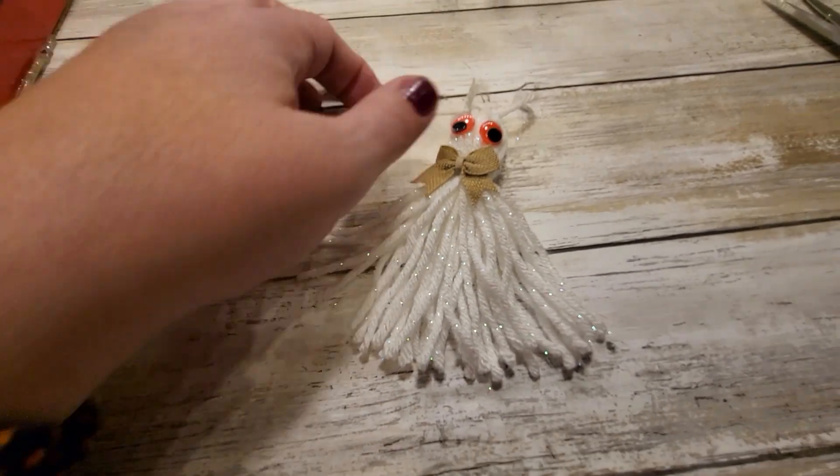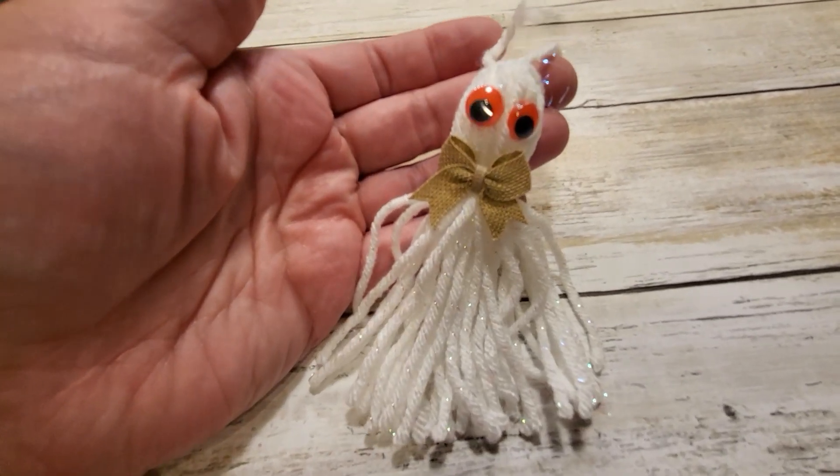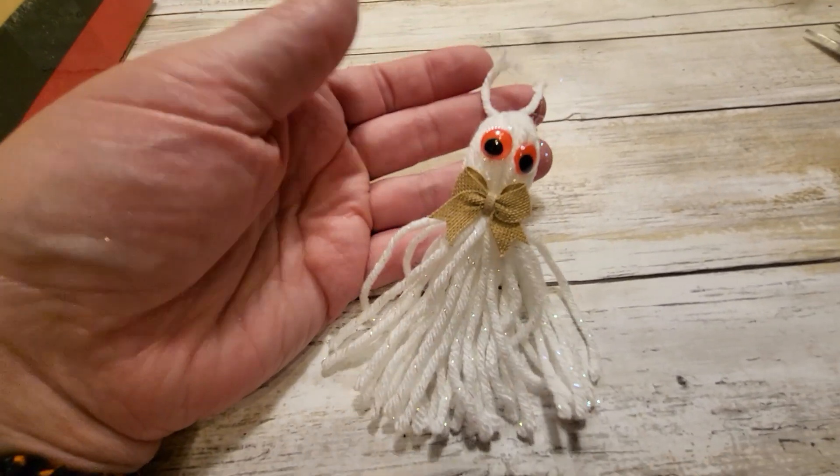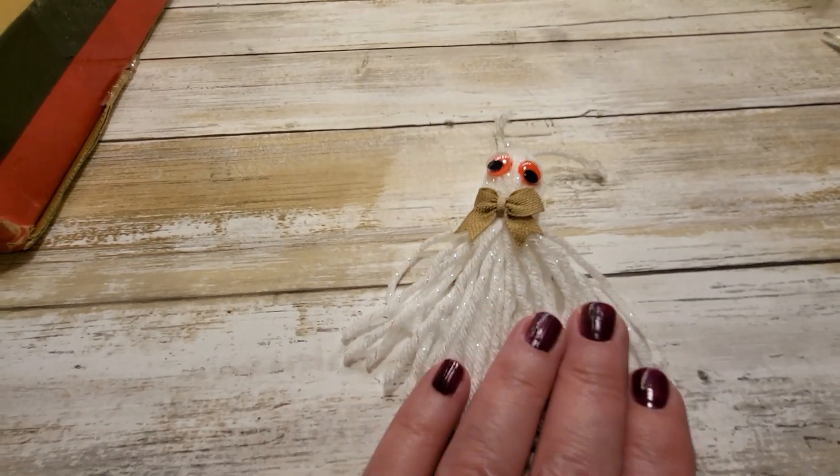Sorry folks — I'm a little discombobulated this morning. This cute little ghost was in one of the pockets and it's so cute.